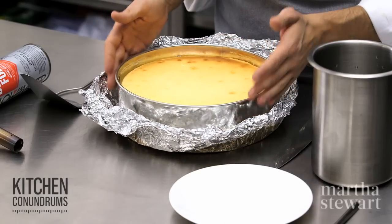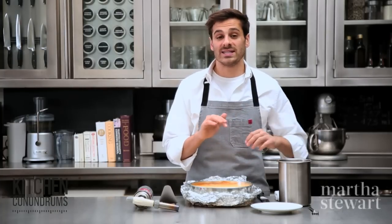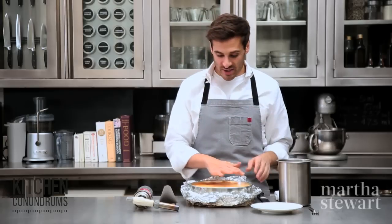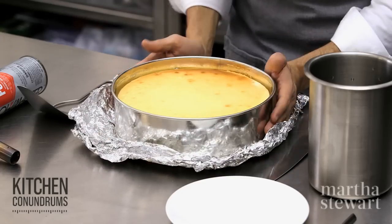The cheesecake has been refrigerated overnight. Make sure you refrigerate it uncovered, because any extra warmth within the cheesecake, if it is covered, will create condensation and it will drip onto the top of your cheesecake. So this is nice and cold.